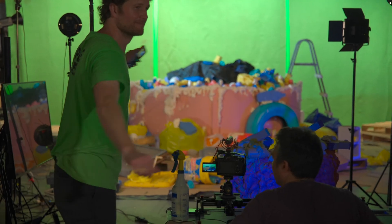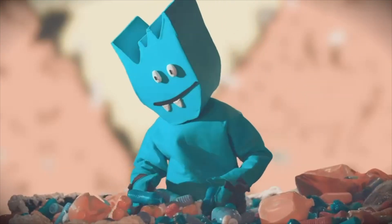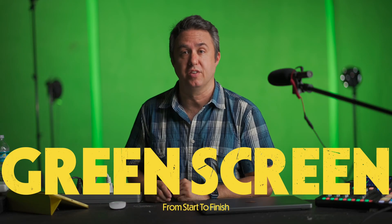I've got this giant green screen set up in my warehouse because I helped shoot an indie film last week. So I'm going to take this opportunity to go over how I get a solid green screen key out in Final Cut Pro — the main tips for green screen from start to finish.